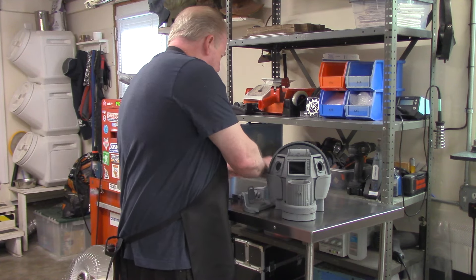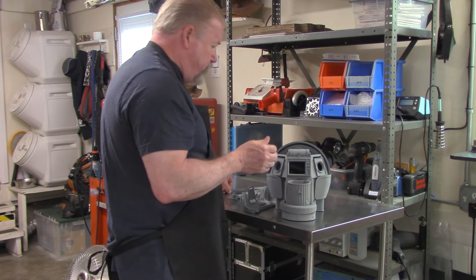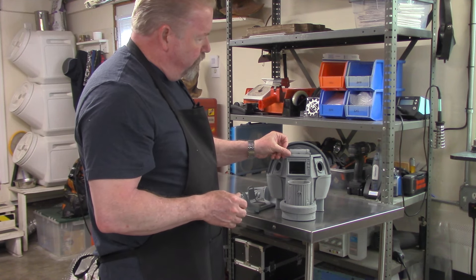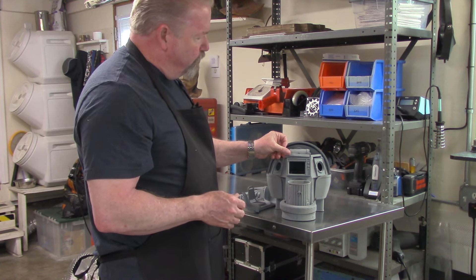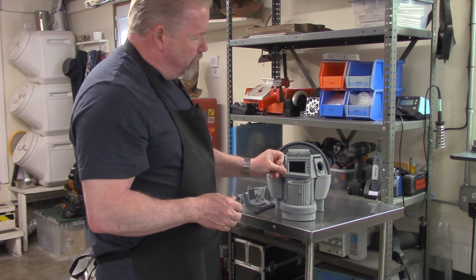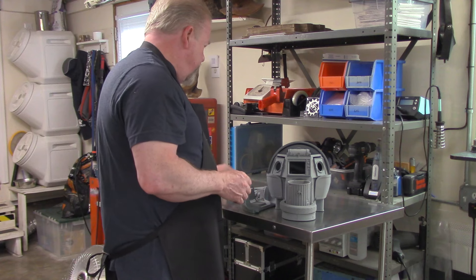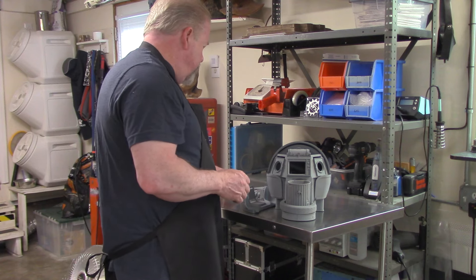There are some little small detail parts — there's a little cleanup part, a little rubber part that goes on the top and the bottom to kind of take up the gap. And that is literally the entire model.